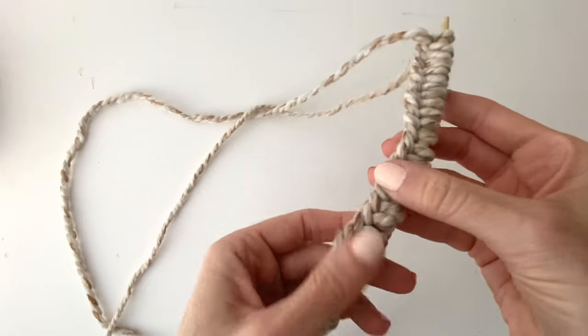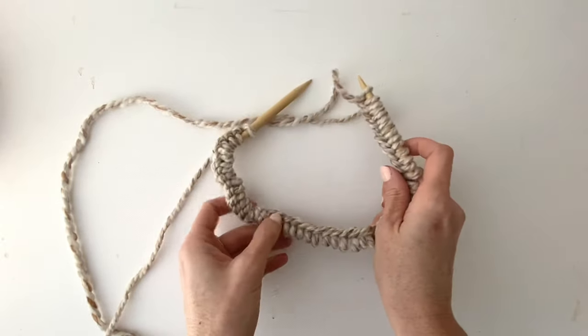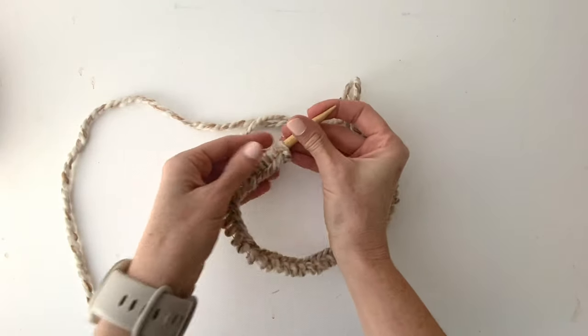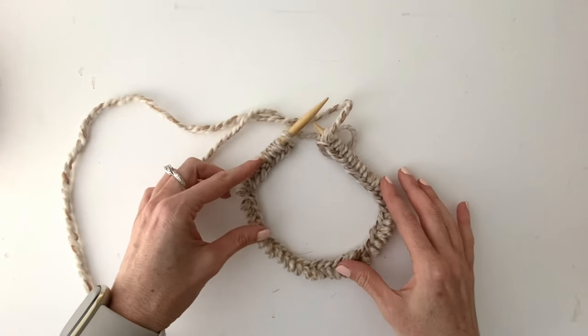Before joining, make sure your work isn't twisted. All the bumps should be facing to the inside. Once all the bumps are facing to the inside and there are no twists, it's time to join your work.